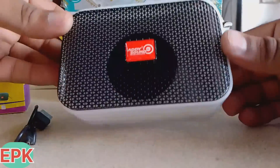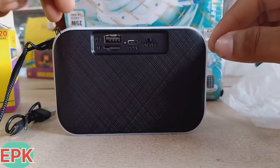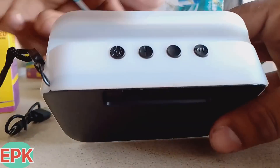This is our music sound — you can see our music sound. The back side has an on-off switch. There is a charger point. There is a USB. There is a manual function.